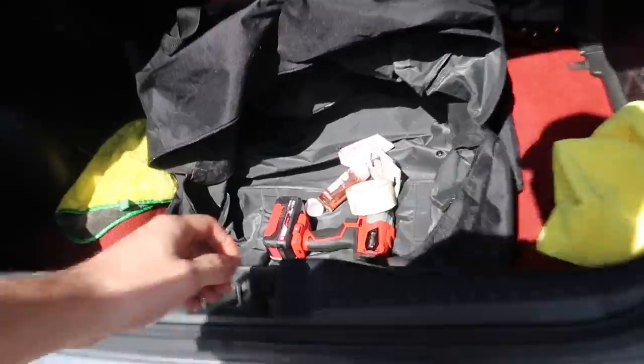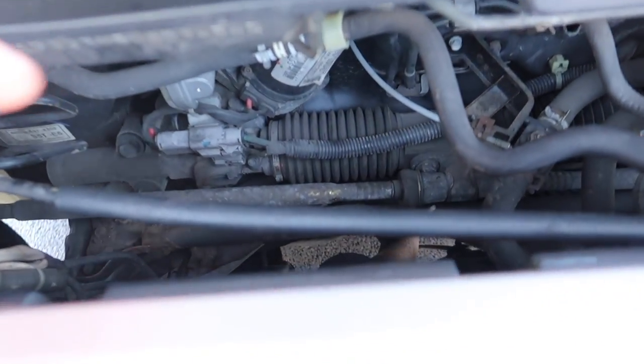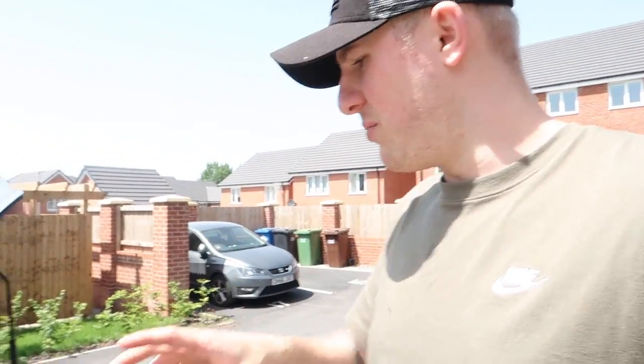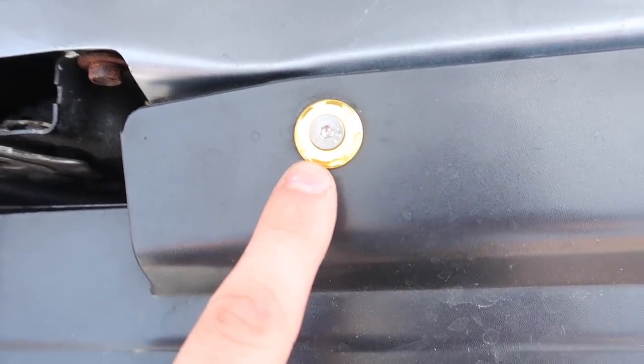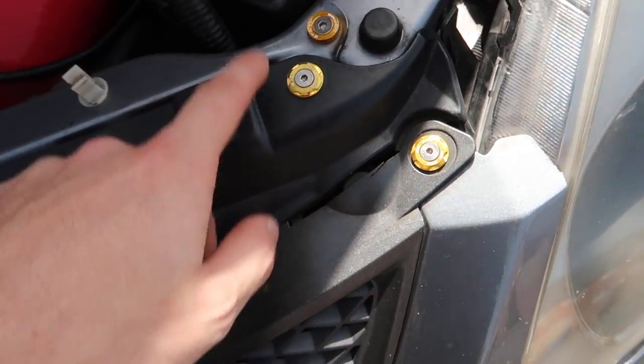We've got some exhaust paste, got my jack, and we've got the IronHill drill on the job for when the bolts are being stubborn. Let's get the car jacked up. The good thing is that earlier in the week we swapped over from the standard cat to a sports cat, so the lambda sensors shouldn't be difficult to get off at all. The only thing that's never been off is the actual manifold - it's five bolts, fingers crossed they come off okay. I also want to give a shoutout to MJC Motorsport for sending out this washer kit for the grille.